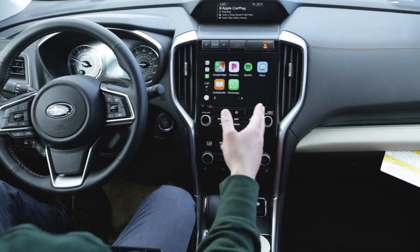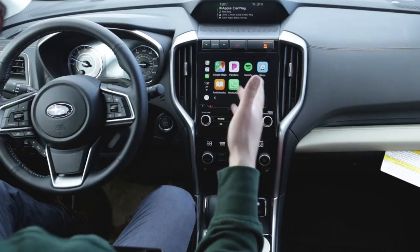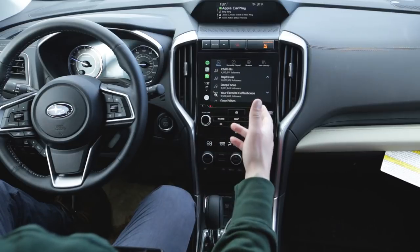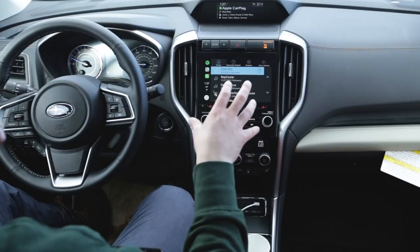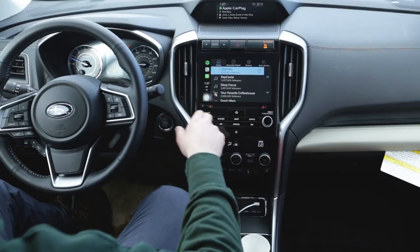You can see all your music apps here. The nice thing is, instead of just being connected to Bluetooth where you can only skip to the next song, you can actually click on the app and see everything. You have much more control over what's playing instead of just being able to hit next, next, next.